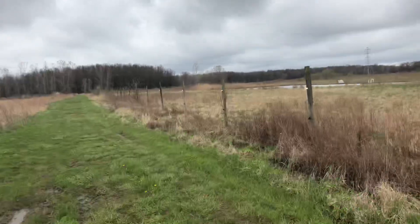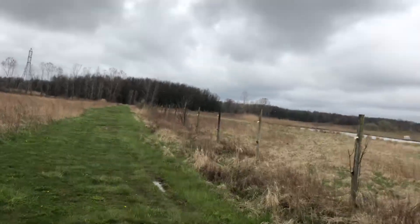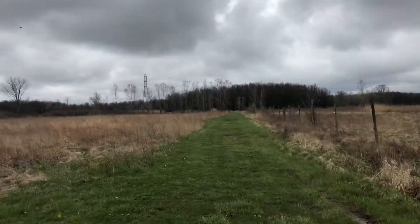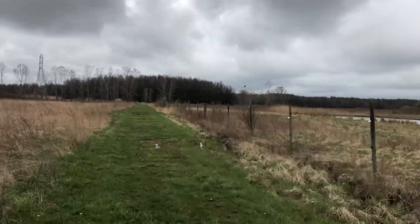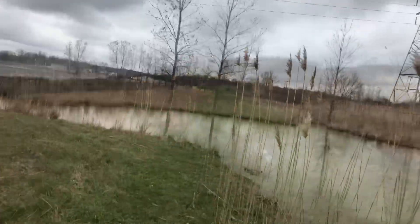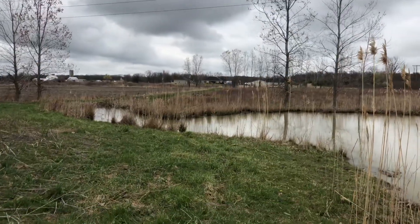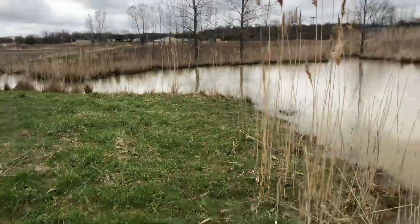Hey guys, welcome back to Real Fishing TV. So if you've seen the last video, the muskrats are back. We're gonna go set the trap up and see if we can't catch one of them.